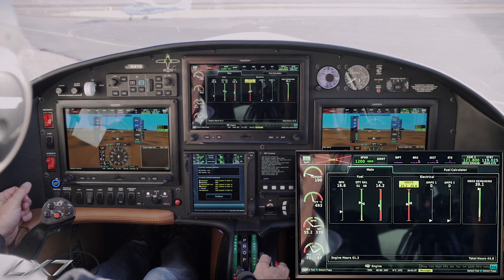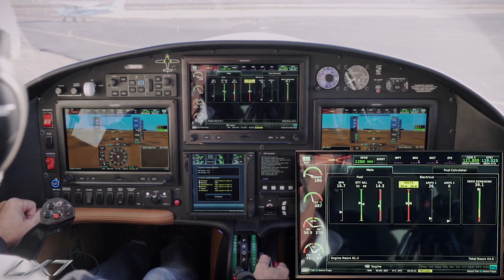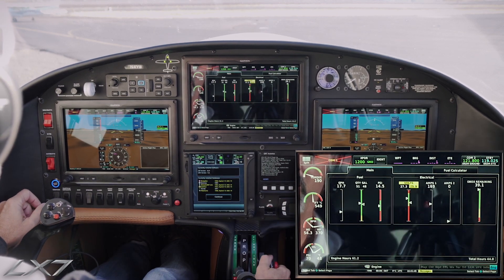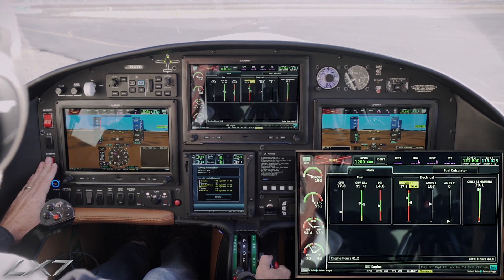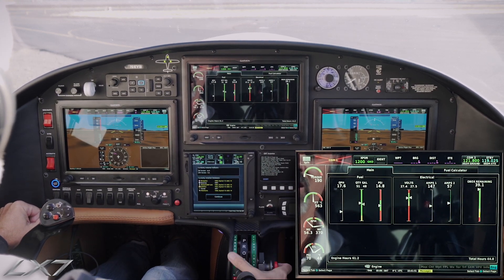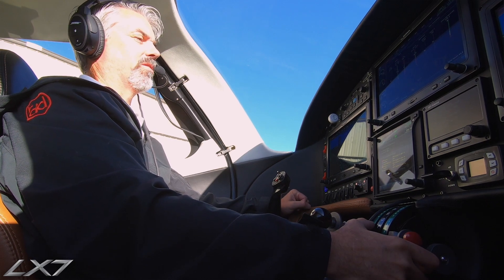Now our generator is going to come online. We'll see it recharging bus 1, and then the alternator coming on — we'll see it charging bus 2. And we have a successful start of the LX7-20.